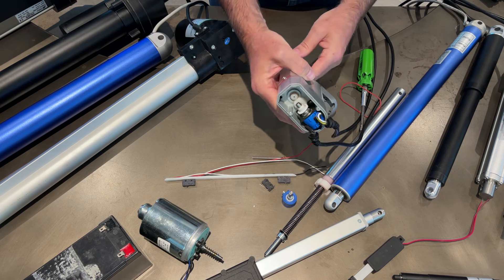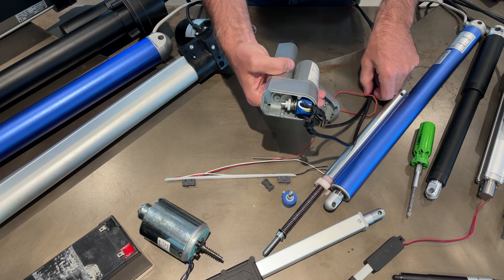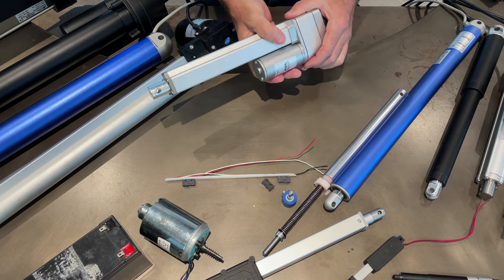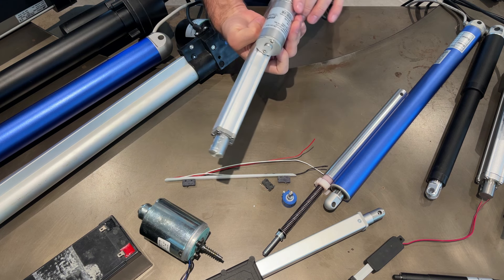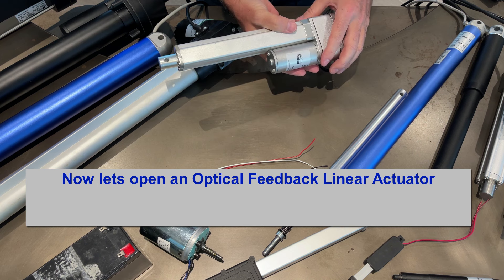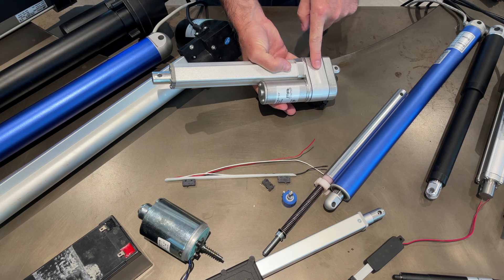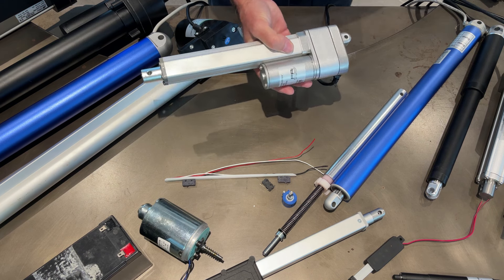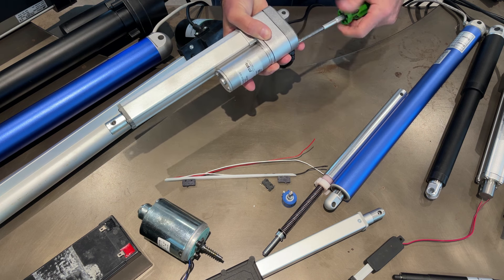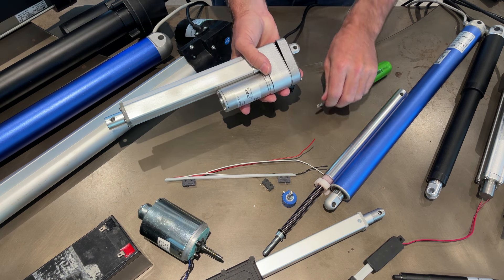The downside is these feedback actuators take up a bit of space because you need to house the potentiometer with some gears. Now let's show a different type - an optical feedback actuator. This is the Firgelli OS series and it looks like a regular actuator. The housing is a little bit smaller because optical sensors don't require quite as much space as a potentiometer feedback actuator.